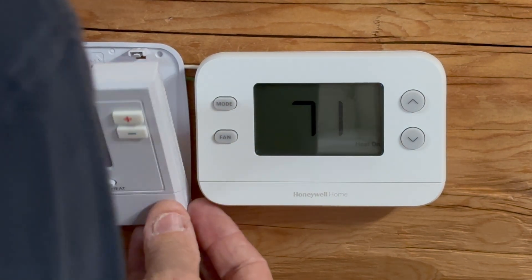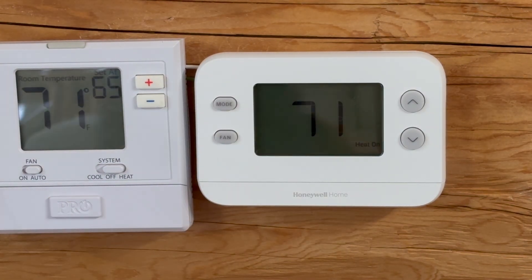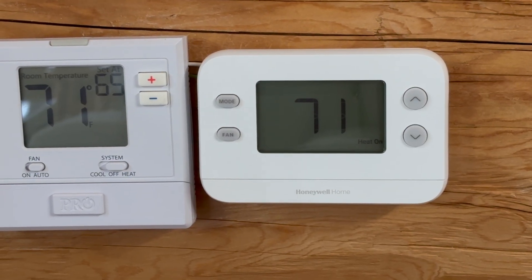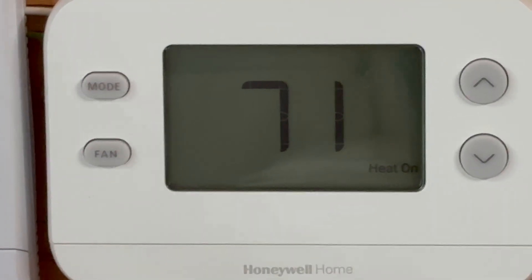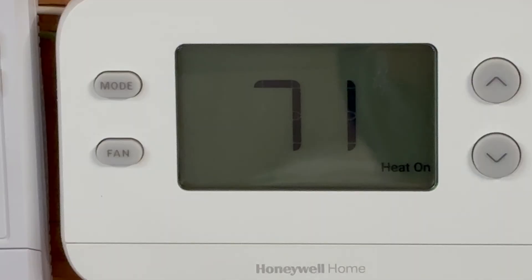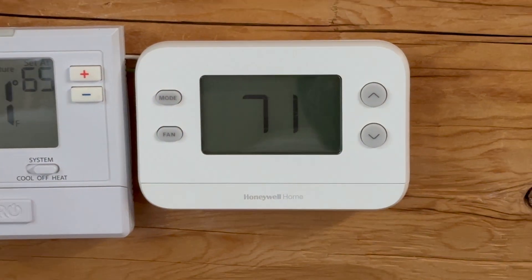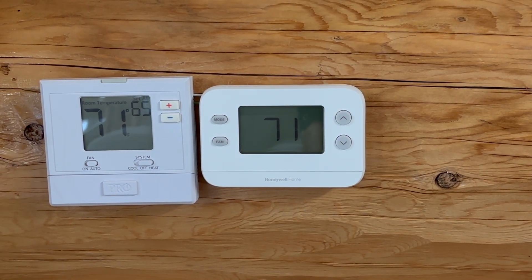You can see the display says 'Heat On' right here. So the furnace is just blowing with my new thermostat. That is how simple this is. Let's go down to the furnace itself and I'll show you the R and G screw down there.